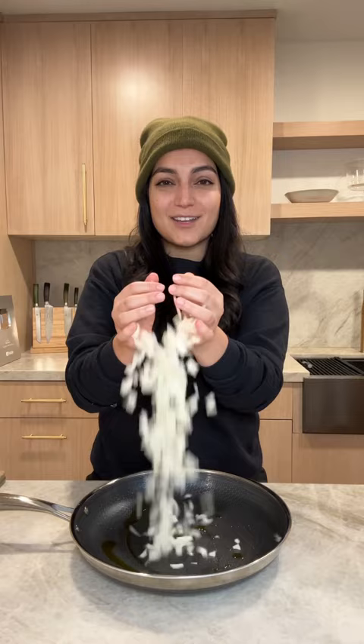I make this Mediterranean stew at least once a week for my girlfriend — it's her favorite. Add some oil to the pan, one diced onion, one cubed chicken breast, salt, pepper, turmeric, and paprika. Cook on medium for 20 minutes.